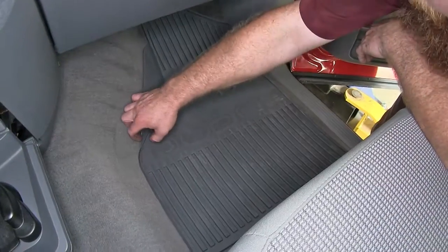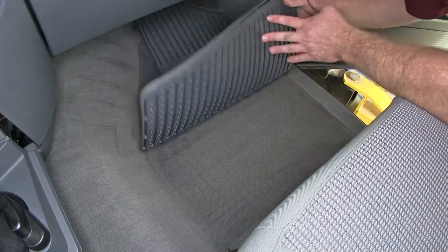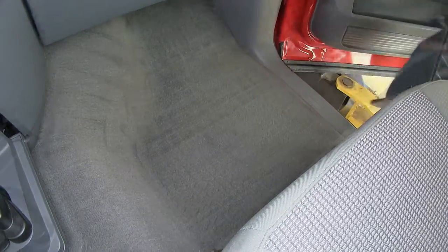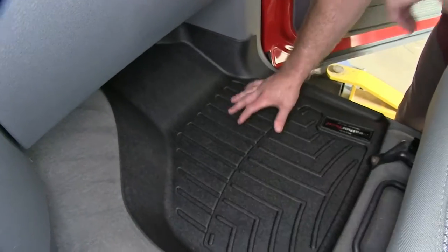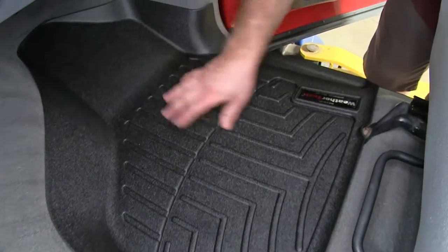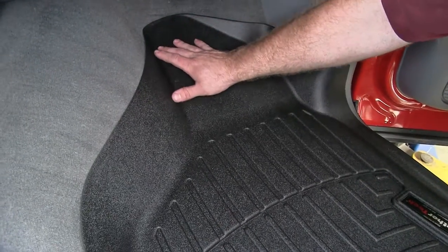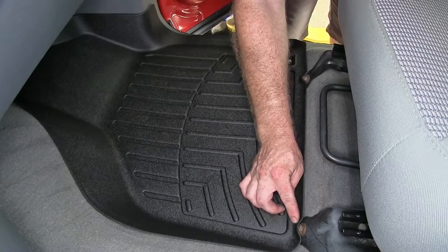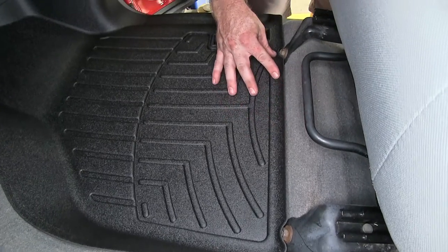Over here on the passenger side, we've got the factory floor mat again. As you can see, it gives us decent coverage but not great, to where things are still able to get off and get underneath. So let's remove this one and put in our WeatherTech. Again, much like on the driver's side, this one has a very nice tight fit. Although there's no hook over here, it fits so tightly that you're not going to have to worry about this really moving on you. We've got coverage that wraps nicely all the way around, well up under the dash, and continuing all the way around up to the base of the seat. You can even see where they've paid attention to detail, with little cutouts to help go around the bolts that are on the front of the seat brackets.